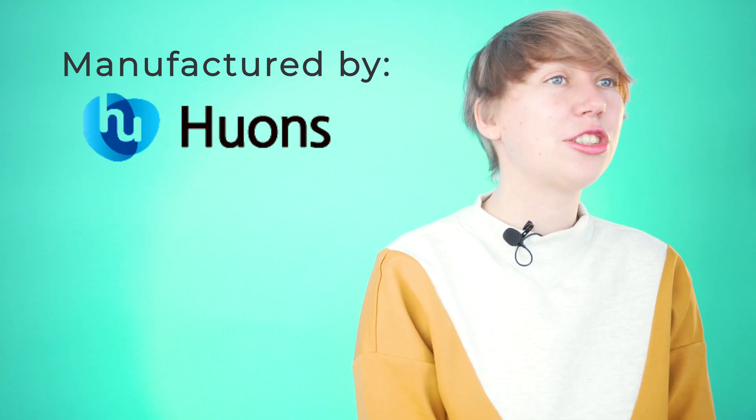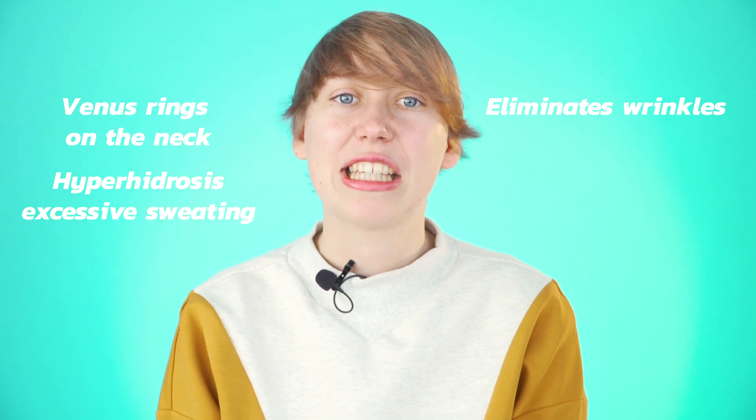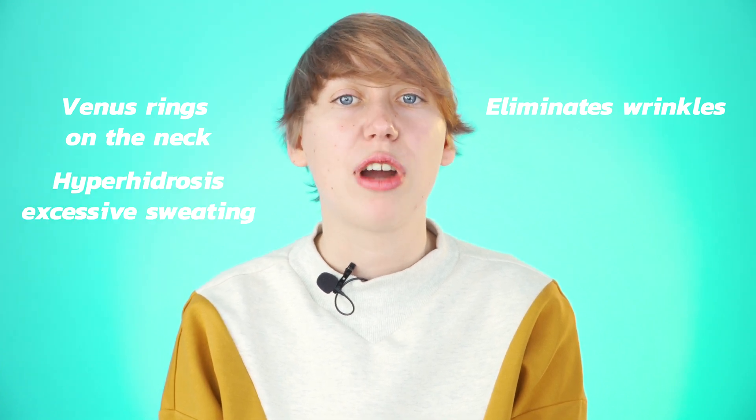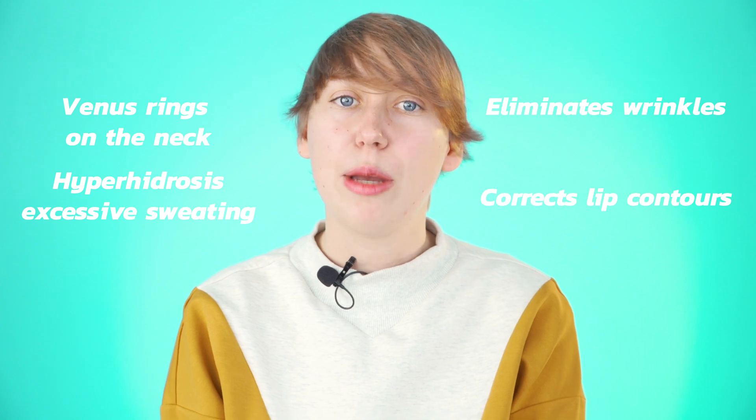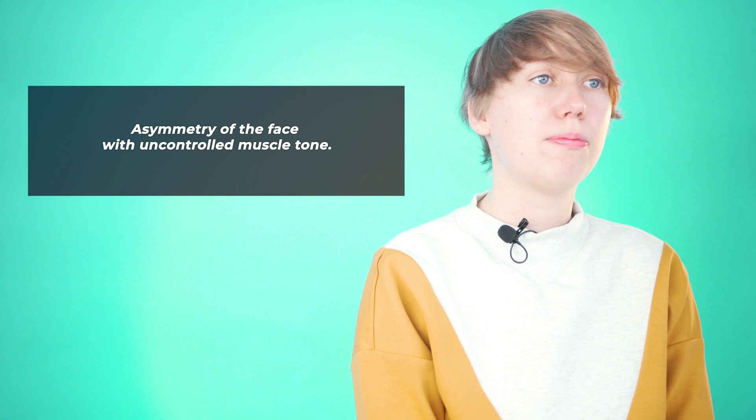Huwtox 100, manufactured by Huons, is quite new in the beauty industry market. It eliminates wrinkles, venous rings on the neck, and excessive sweating in cases of hyperhidrosis, and can correct lip contours and asymmetry of the face with uncontrolled muscle tone.